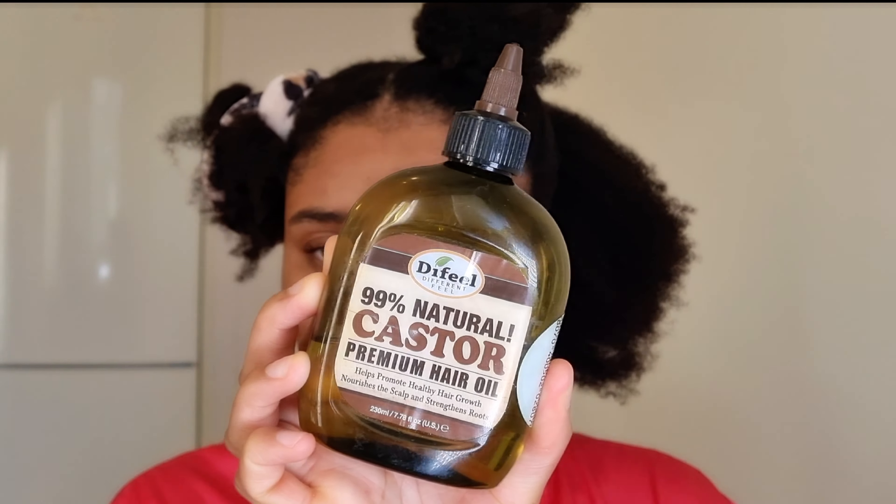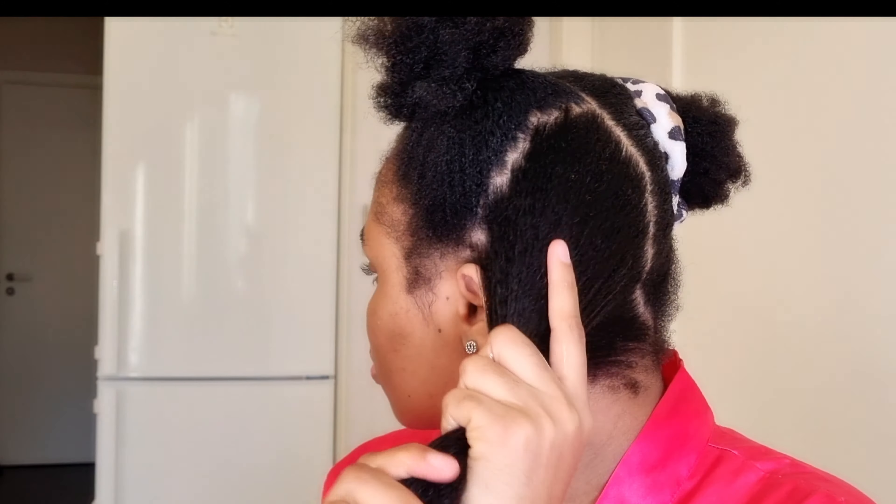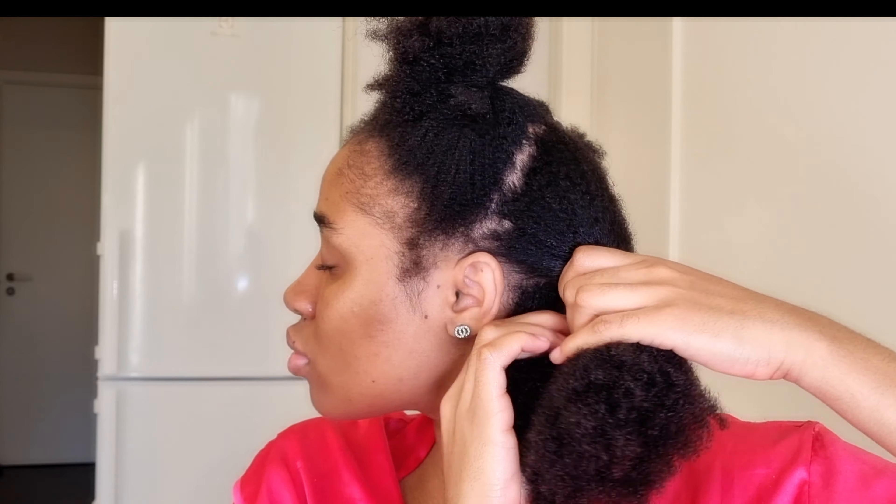As you guys can see, this is what my hair looks like after washing, and this is how much hair I lost during the wash. Now let's move to the next step. I've already sectioned my hair into four parts. I'm going to apply my natural castor oil from the fill — my hair isn't completely dry yet, it's a bit damp — and brush through it before moving on to the next product.